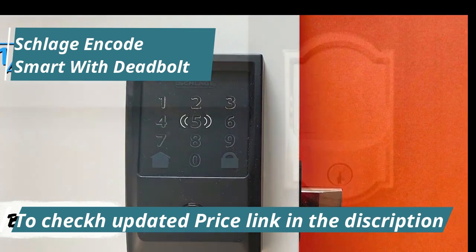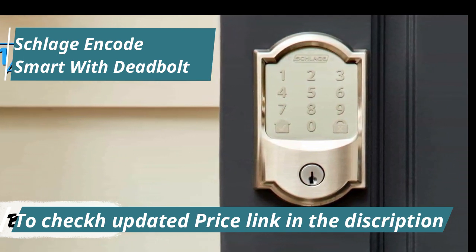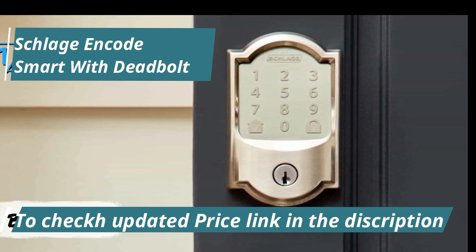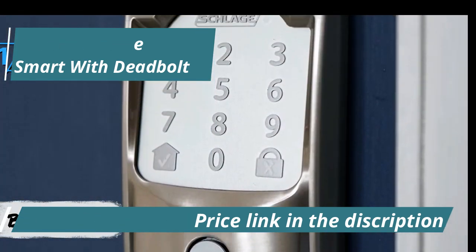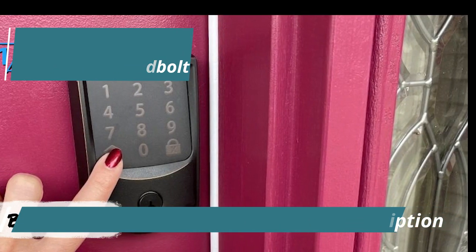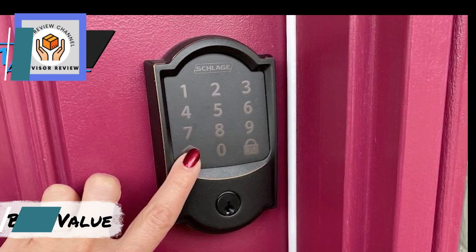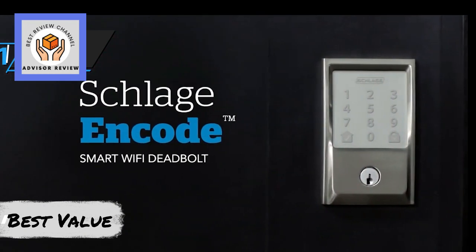With Schlage Encode paired with Google Assistant, you can lock your door or check its status using voice commands. The lock accommodates up to 100 user codes, a significant upgrade from the Schlage Sense's 30 codes, configurable via the Schlage Home app. You can also track usage history, lock or unlock doors, and activate features like a forced entry alarm and automatic relock. Overall, this model delivers top-notch performance at the best possible price-quality ratio.